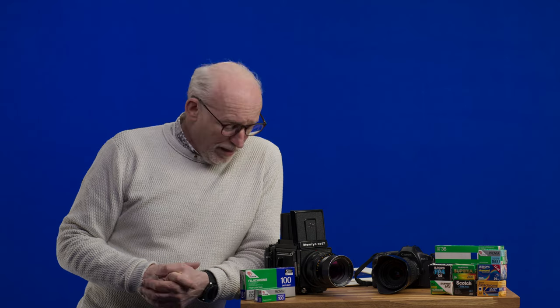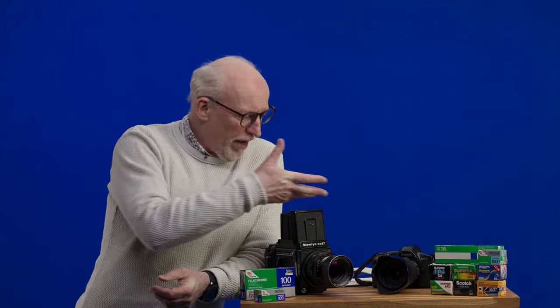If it's in a cine camera it gives you gate and it gives you weave, and depending on the age of the lens it will give you a degree of vignetting. It's interesting to think that these days we spend more and more money trying to get away from the artifacts that these films would have introduced...